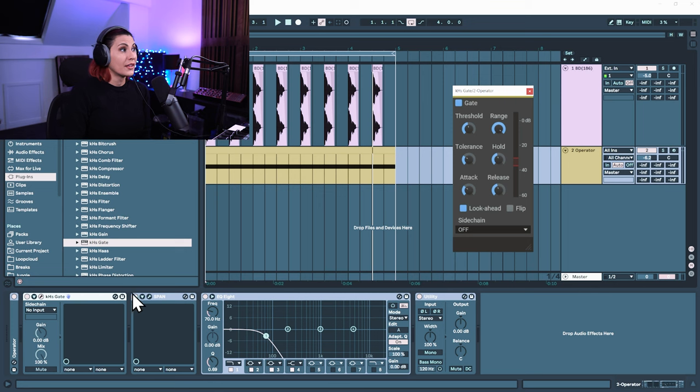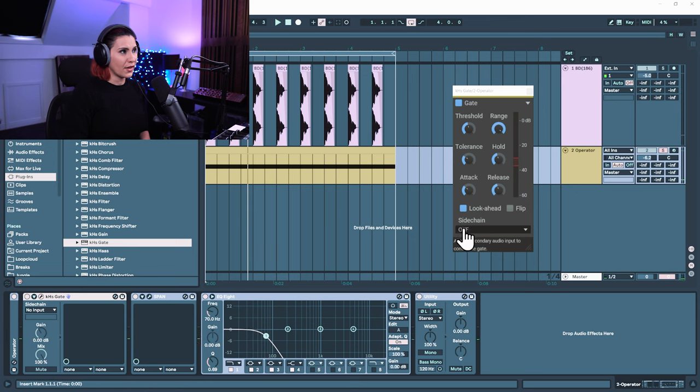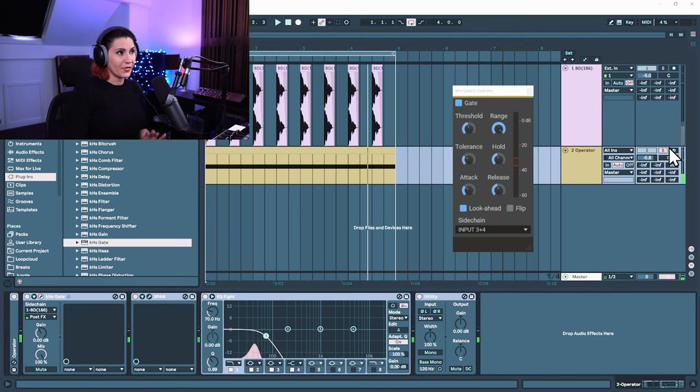Finally, I'm going to show you how you can do this using a gate from a third-party plugin supplier. We're going to use the Kilohertz noise gate — you can see it's slightly different to the Ableton noise gate, but not much. So we have the tone — this is our low frequency tone. We now have sidechain; we're going to select input three and four, which activates the gate. And down here on the Kilohertz gate, sidechain input from the bass drum. And now you have your noise gate being triggered, opening and closing using a third-party gate.